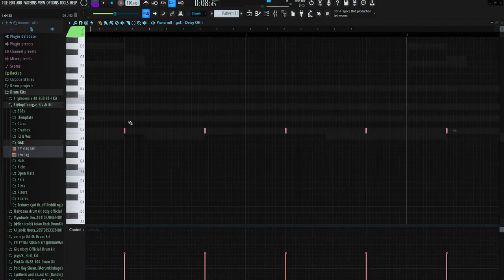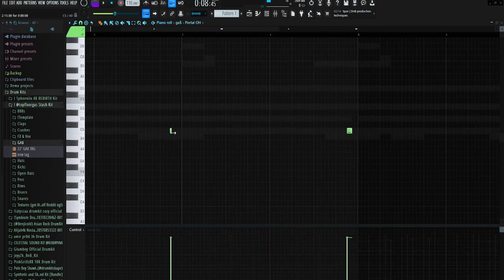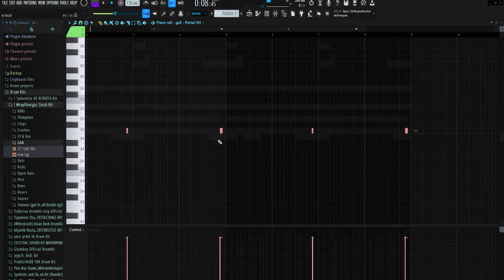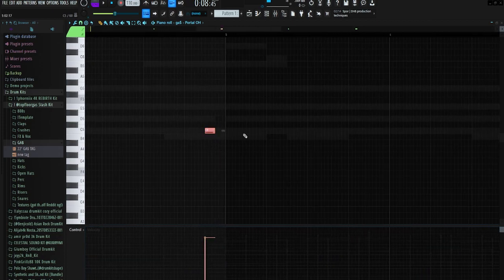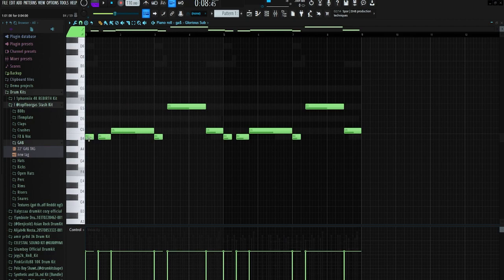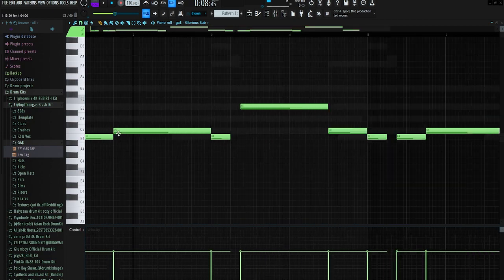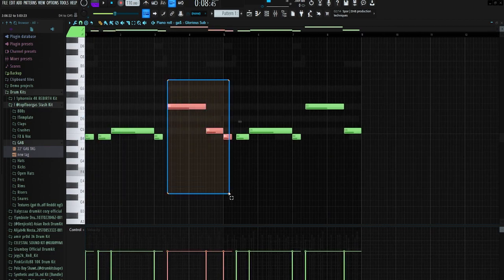I had this open hat hitting at the same exact spot every half bar — super repetitive. Then I had this portal open hat, sort of weird sounding, at the end of every two bars, and I did the same envelope stutter thing I did with the gunshots at the end of every four bars. Instead of an 808 I used the sub — a super deep sub. I pretty much just did a basic 808 pattern, didn't spam hits or crazy rolls, just a straightforward pattern.